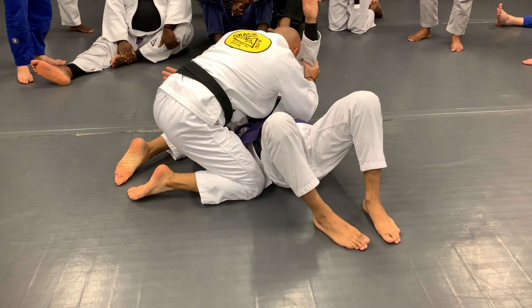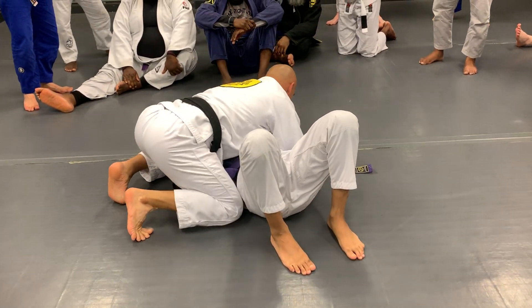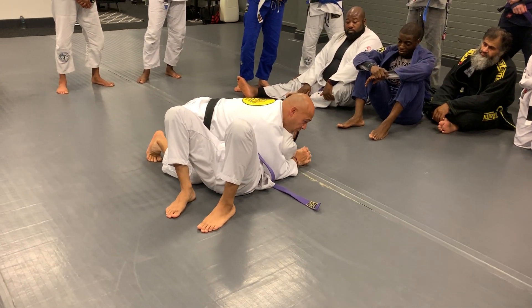Hip block, frame. I have control of the head — I'm going to squeeze him. He keeps the frame, so when I squeeze, I choke.